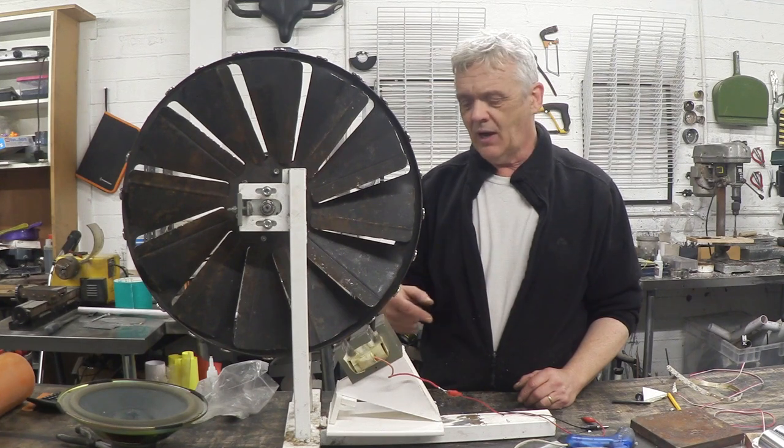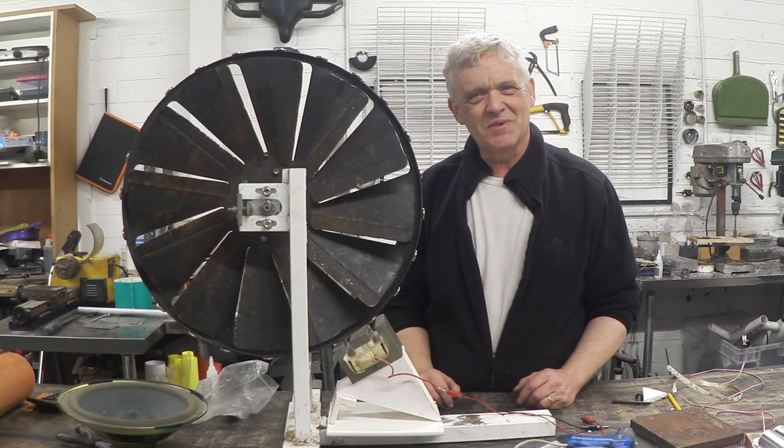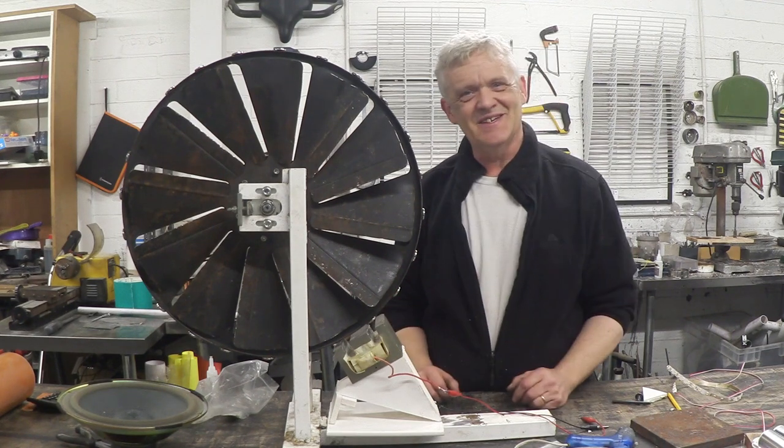Obviously they're meant to be run from a DC power supply, and obviously half of the output is lost because it's AC. But still, I thought it was a pretty cool demonstration. I hope you enjoyed the video and thank you very much for watching.